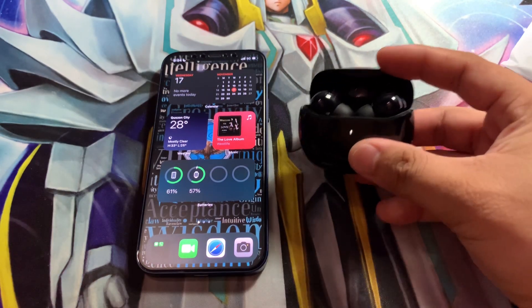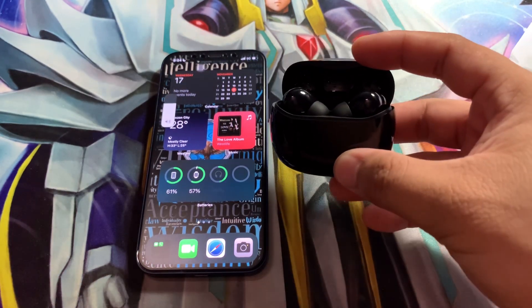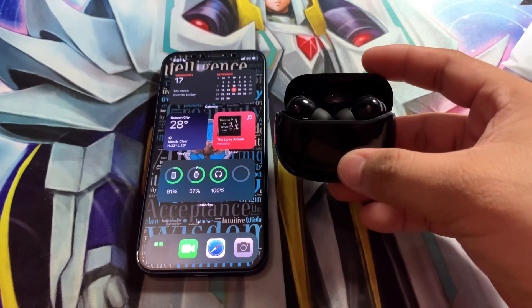Once you've paired it with your device, it will automatically connect when you open the case — just like other earbuds do.